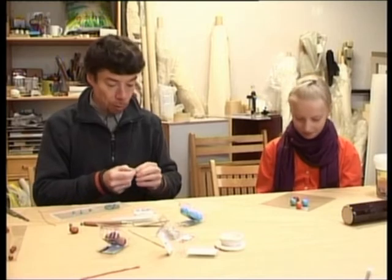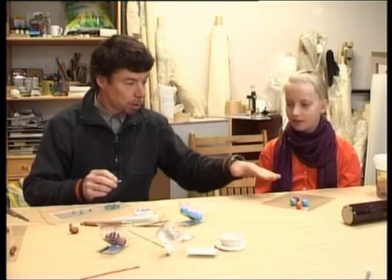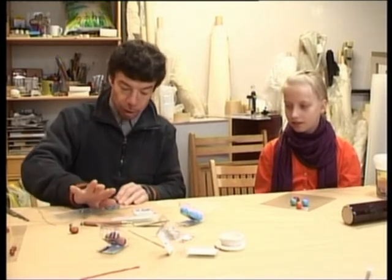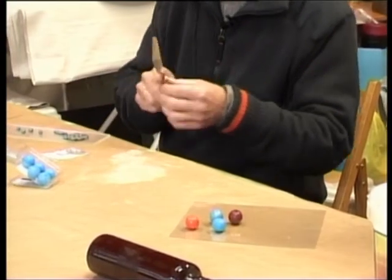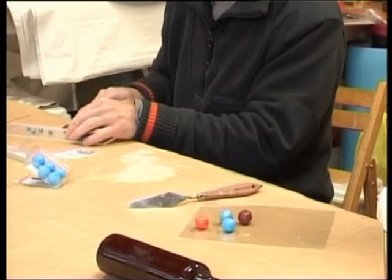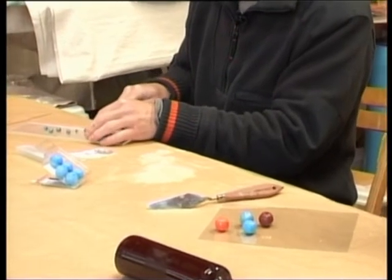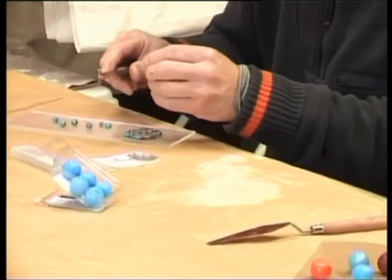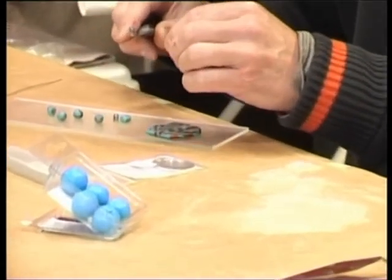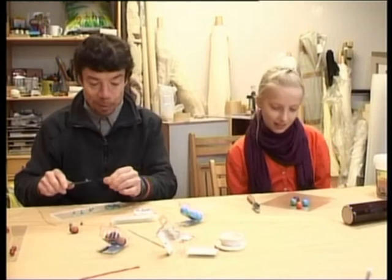Tad mīci viņas, rokas ir tīras, vai ne? Lai nesmērētos. Un mīci kopā tās krāsiņas uz tā paša plastikāta dēlīša, veido, rūlē, griez. Drīksti griezt mazākos gabaliņos un taisīt kaut kādas smalkas, marmorētas krēlītes.